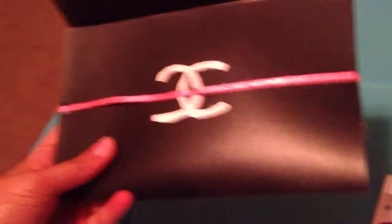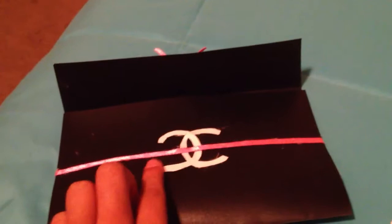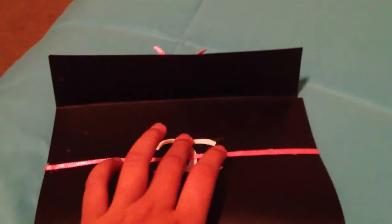But first, when you get the book cover, you have to cut the three holes that are there. And then you have to cut it to the perfect size you want it to be. And then you fold it into three, and make sure the third piece is small. After I folded the book cover, I glued the Coco Chanel logo with a hot glue gun — that's why you need a hot glue gun. And then I took the pink ribbon for accessory and hot glued it around.